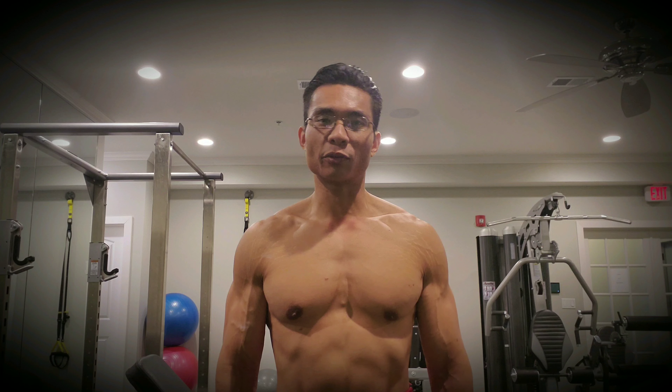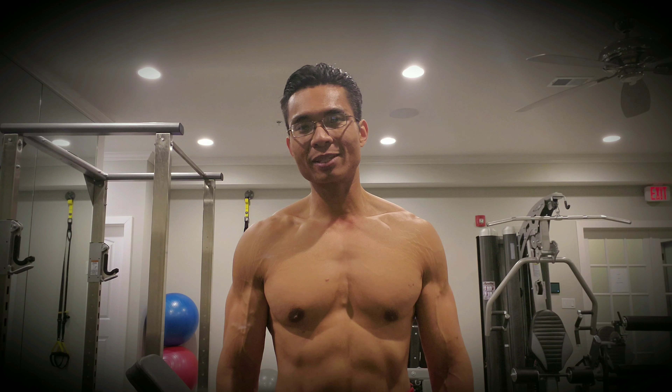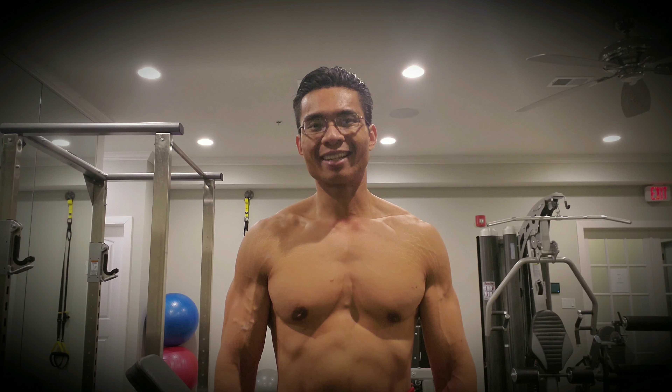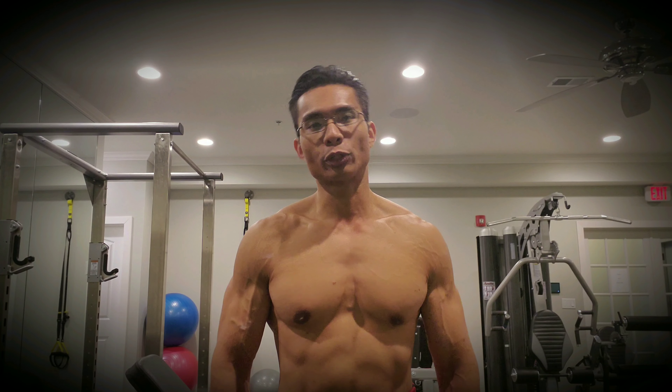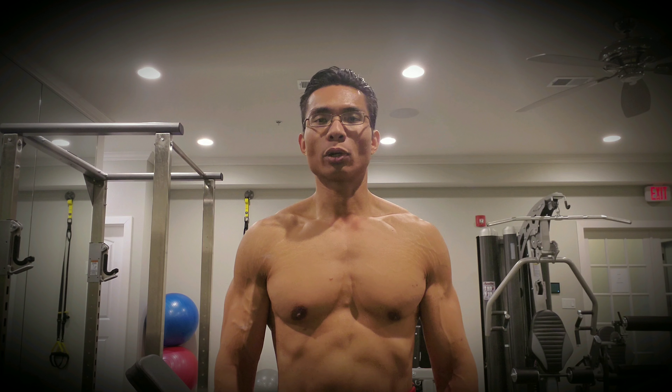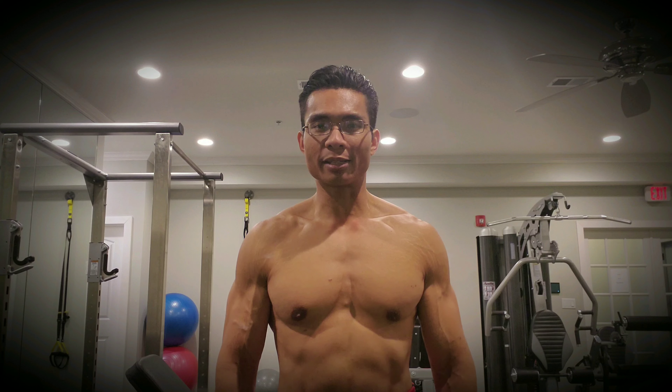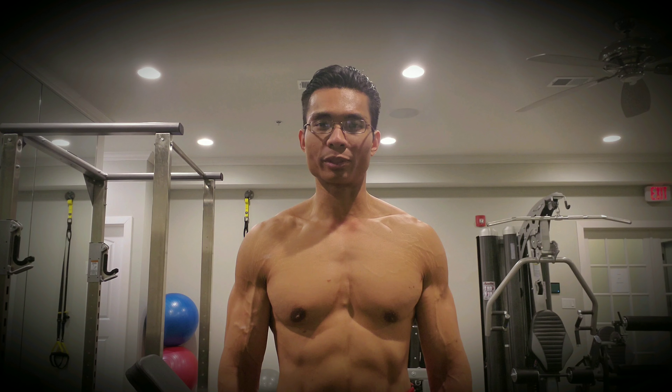Pick a weight that you can handle for about 7 to 15 reps. Ideally you want to shoot for 15 because the weight's not really important here. You're just trying to focus on getting that squeeze, getting that last little bit of blood into your shoulders at the end of your workout. So it's going to be side laterals, front laterals, presses, and then max out with side laterals. Let's go.